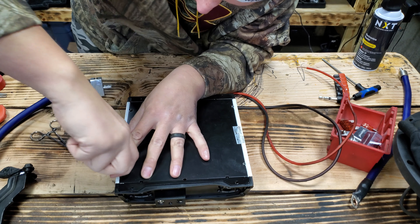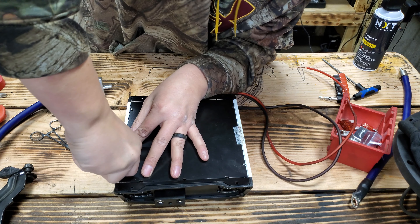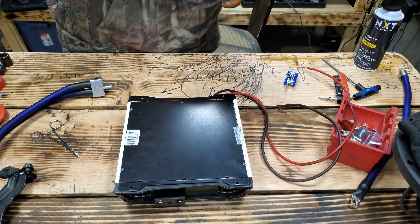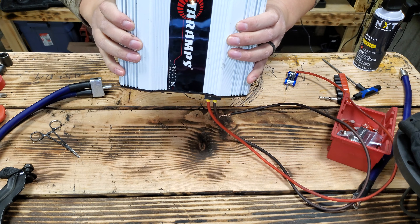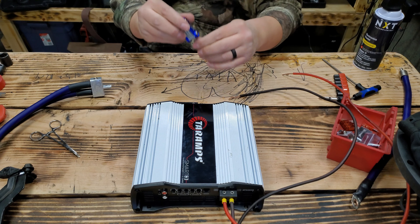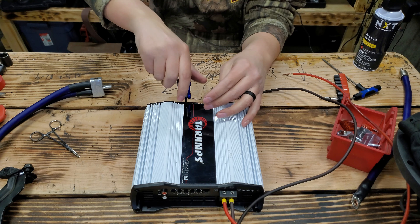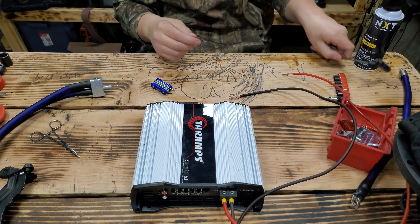Can the monkey put the screws back in? I just gotta concentrate because they're freaking tiny screws. I also blew out the extra chunk from the ground and the remote.